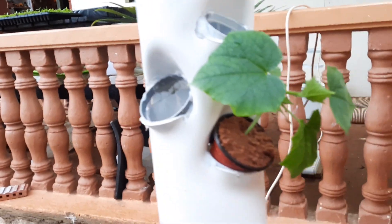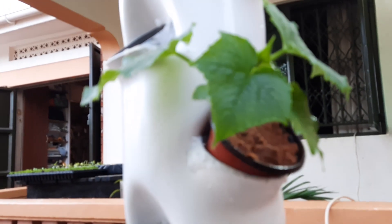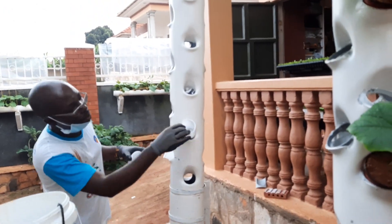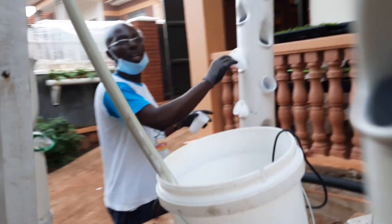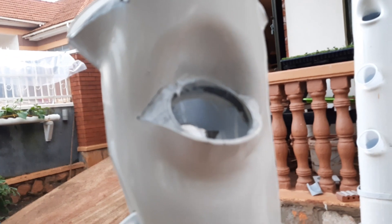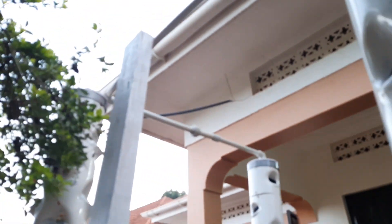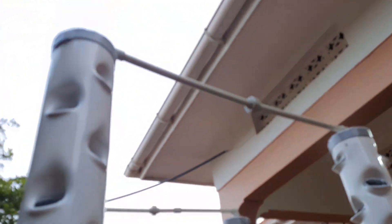I've already put some cucumber seedlings in there, so they are getting enough water. The system can plant 102 plants in total and it is basically very simple.